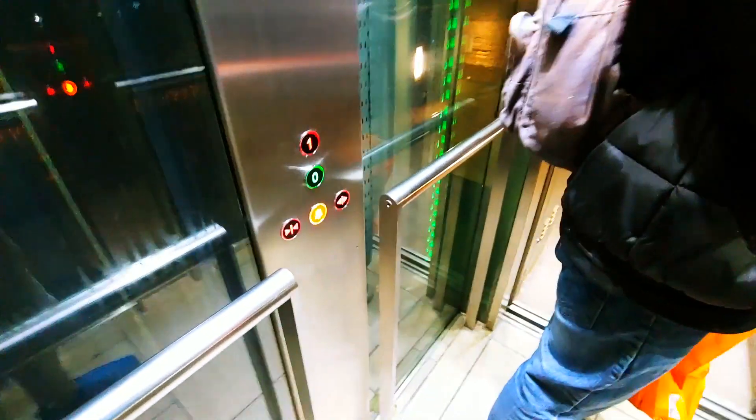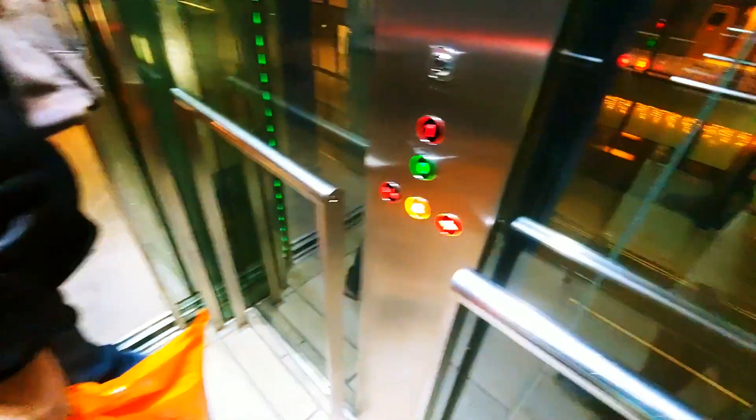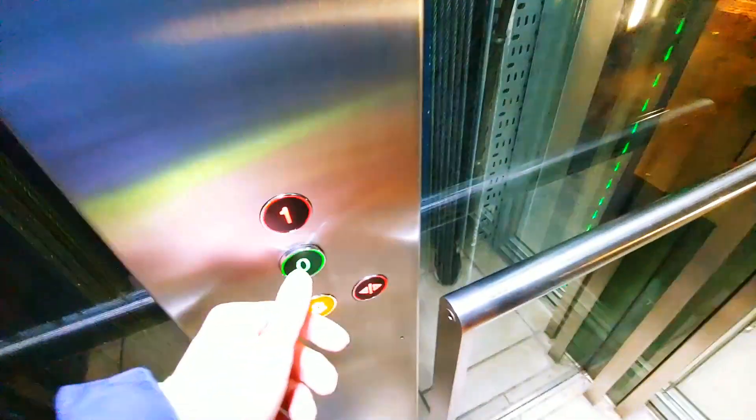It's even suspended from the tracks like an Ecodisc — it literally is the exact same design, almost identical, but built by a different company. There's an LED shaft light, which you never normally get to see because it's a rare thing. They normally use those for Essence lifts. This is just too weird!